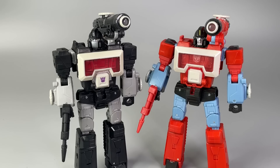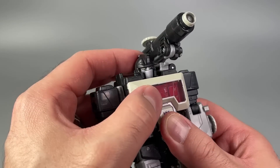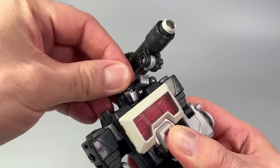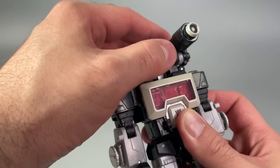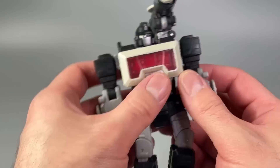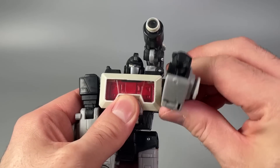Perceptor is probably one of the best-feeling figures we've gotten this year. Posability for Magnificus is just as good as Perceptor's, but the head can't really look up and down — it just swivels side to side, even though there is a ball joint connection. The main lens can fold back and then flip down.